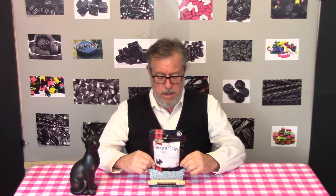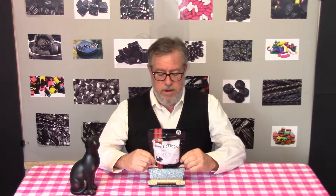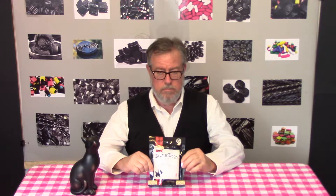This seems to be a pretty high quality candy company. It says peanut free, tree nut free, dairy free, gluten free, soy free, and egg free. So they don't have much in the way of allergens in their factory.